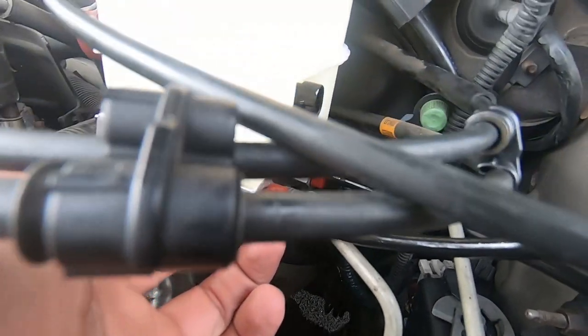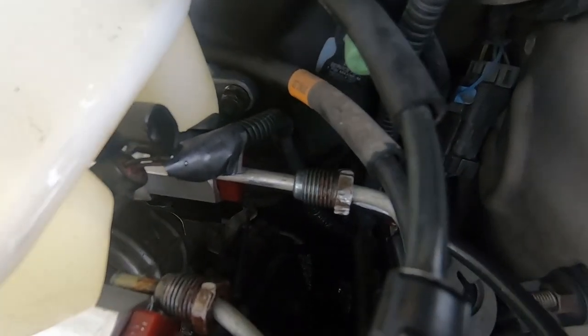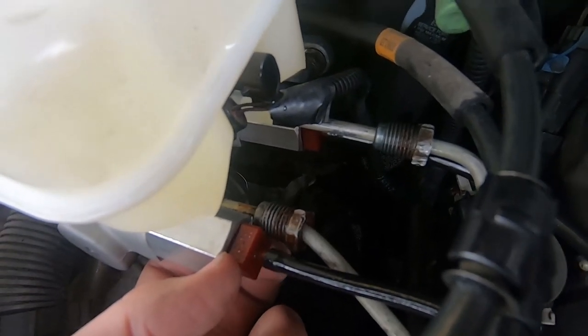Now we just got to get these fittings off and connect the hard lines. You're going to get a little bit of leakage, but it's not letting air back in, so don't worry about getting too much air in the system.